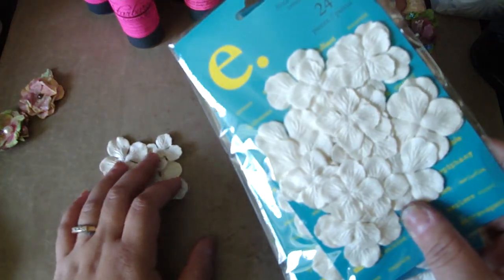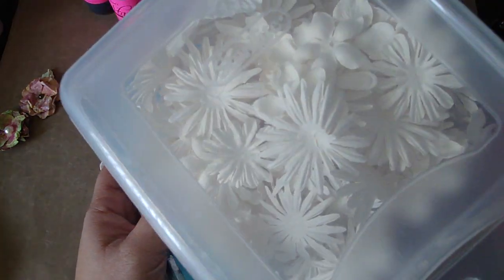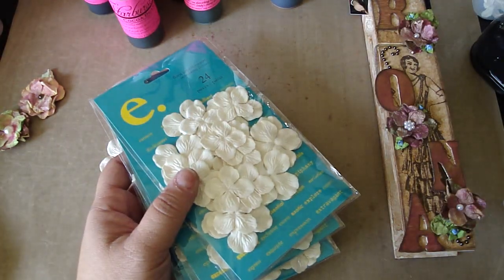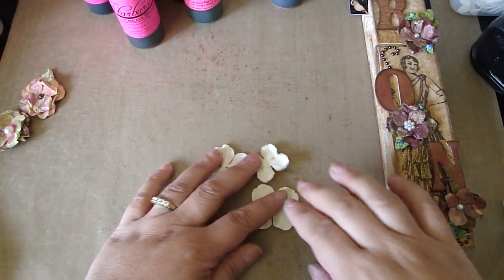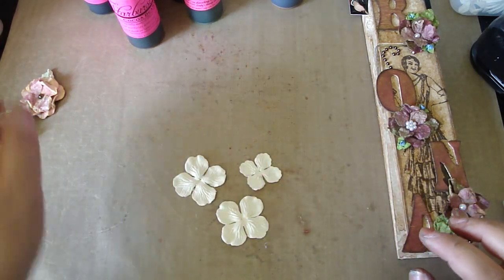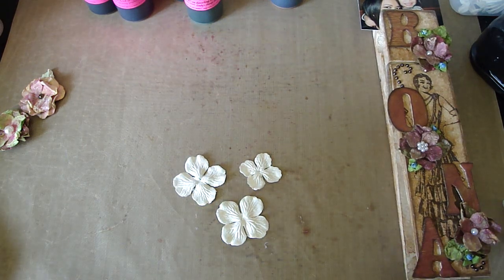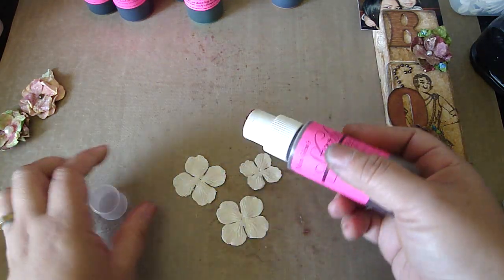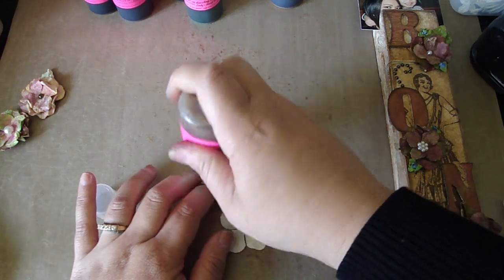I buy these in a pack and get them from Angela from eBay, and I store my white Prima flowers in a container — it's just so much easier to get to rather than having to keep opening the packages. I'm going to take two of the same size and then a smaller one. I like starburst stains a lot because when you mix the colors, no matter which set they're from, they just turn out really beautiful, and you get a really unique flower with a different color.